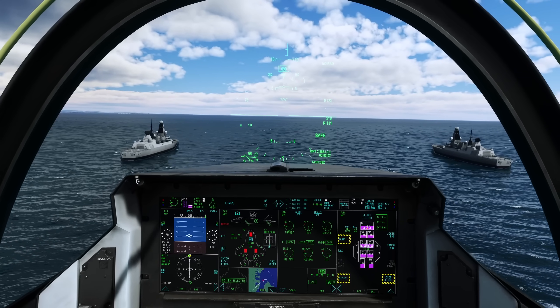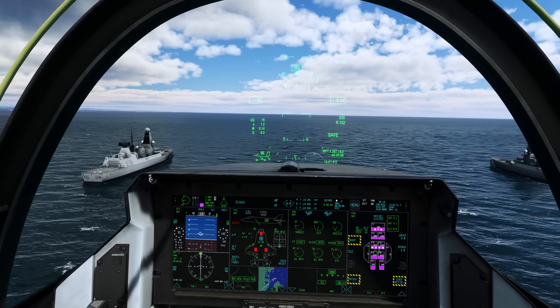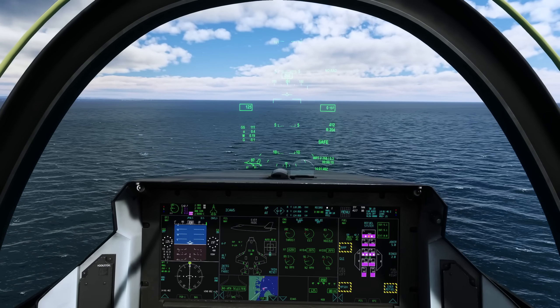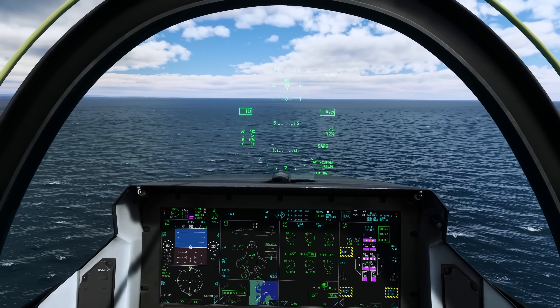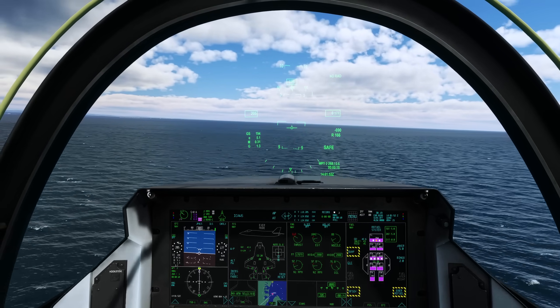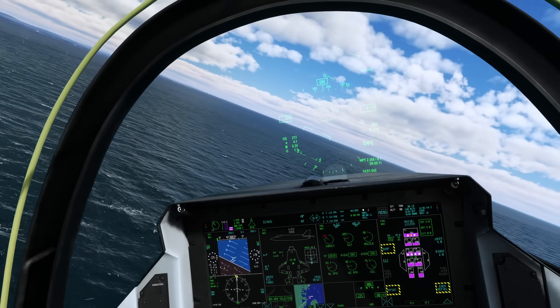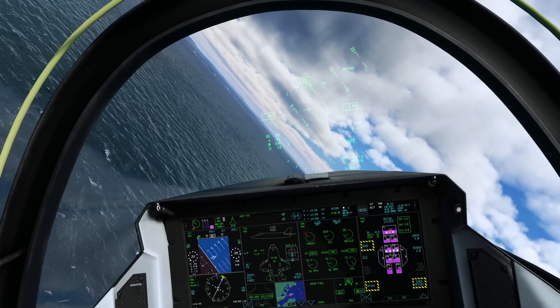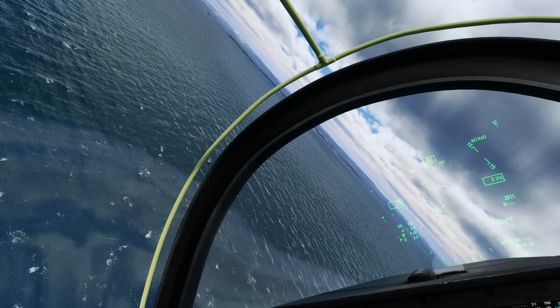Now the gear comes up and we'll transition from STOVL to normal forward flight. I'll position downwind at 800 feet and 300 knots. The reason I'm going for 300 knots is I'm not going to fly a standard Case 1 approach, because I find that the STOVL mode isn't as fluid and perhaps even realistic as I'd like.